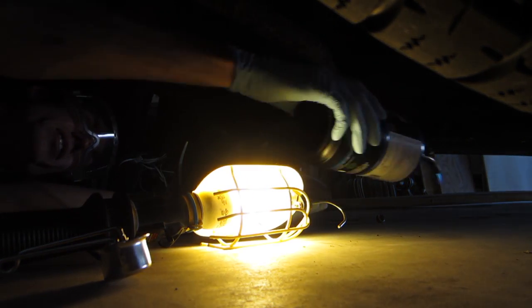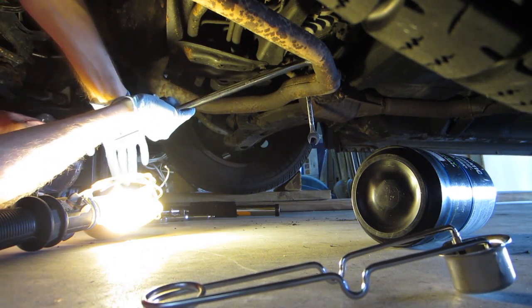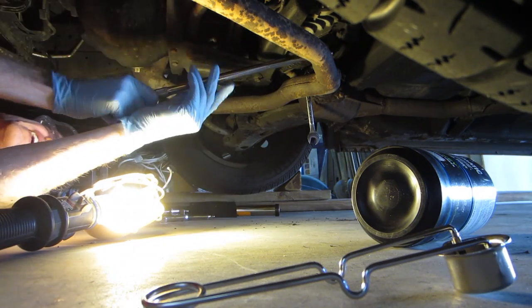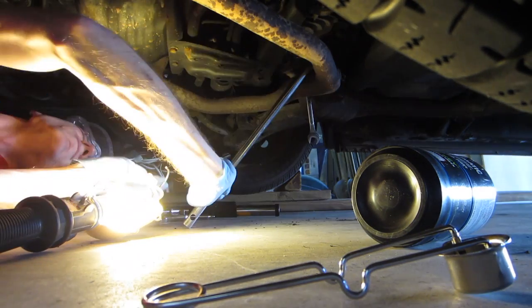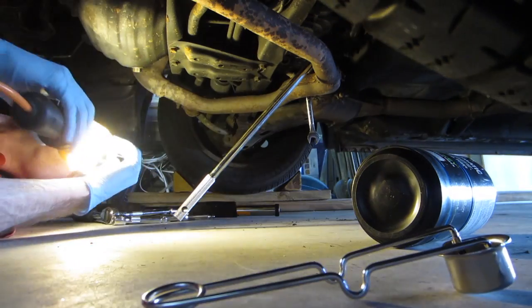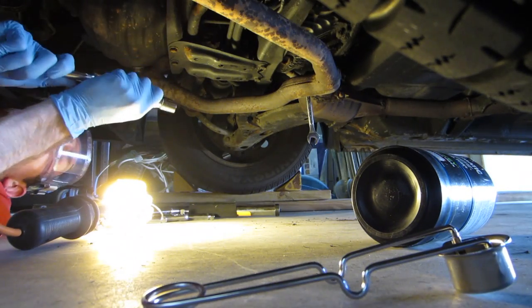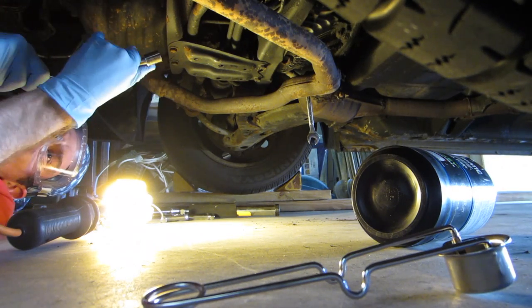My fire extinguisher is nearby, just in case. Let's see if that is enough. Come on! I think I've got it. Yes! So far I might have to only return one tool today — that's always good.